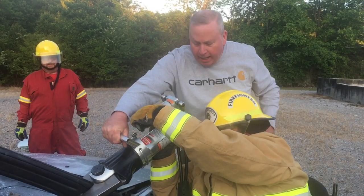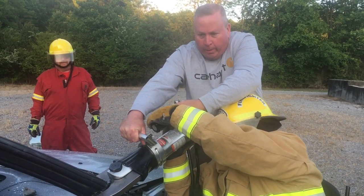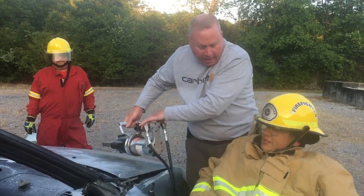We've got a complete cut on the A-post now. We've got to cut the B-post and the rest of it, and we'll have the roof taken off. Good job, Ethan.